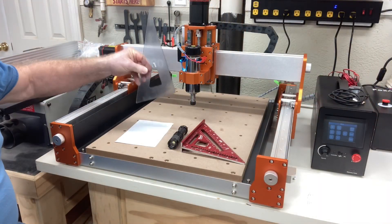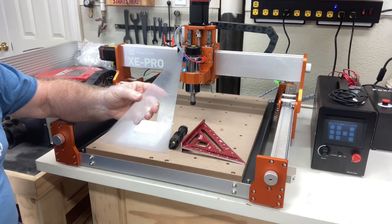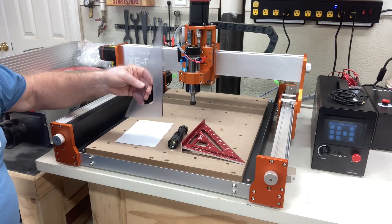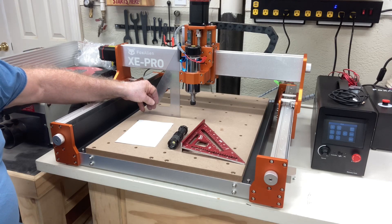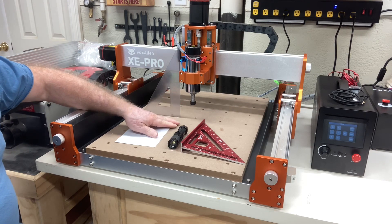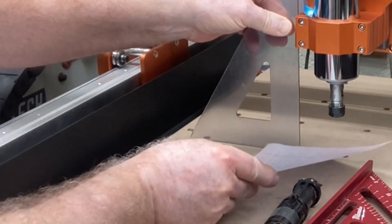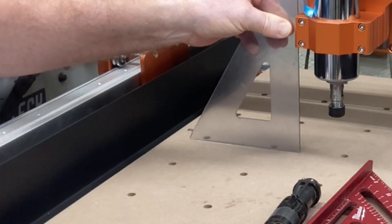One of the tools I use most often is simply a triangle that you'd use with mechanical drawing. This is a very accurate triangle that you can sit right here and measure to see on the x-axis if this is actually truly perpendicular to the wasteboard. One of the ways I've shown to measure that is just with a piece of paper — if you slip that in and the paper can't go inside there, that means it's flat all the way across.